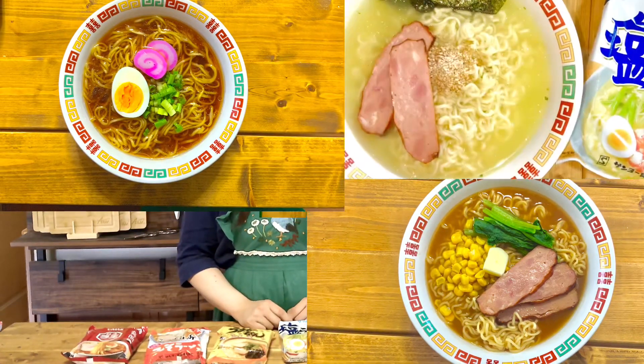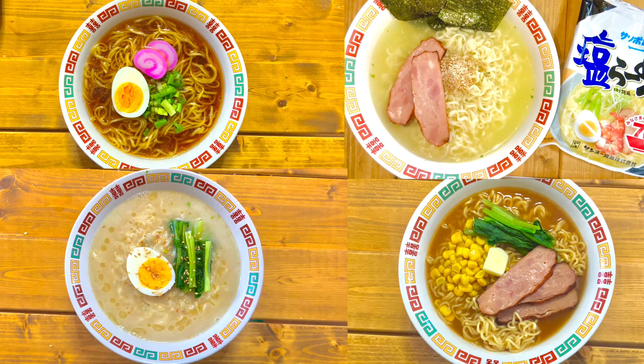Hey guys, I'm Kyo from Japan. Do you like ramen? I introduced 4 types of Japanese instant ramen noodles today. I prepared soy sauce, miso, salt, and pork soup ramen. OK, let's enjoy cooking!